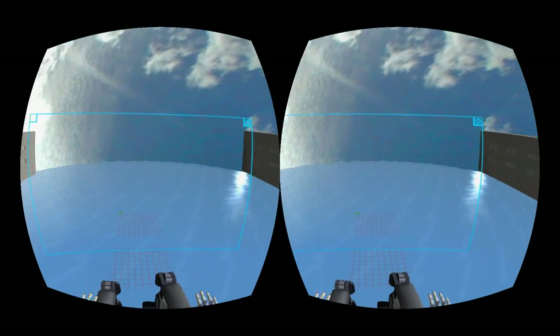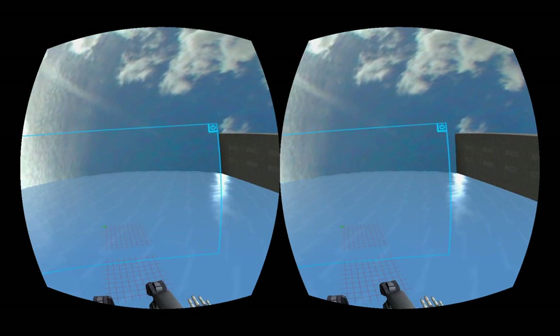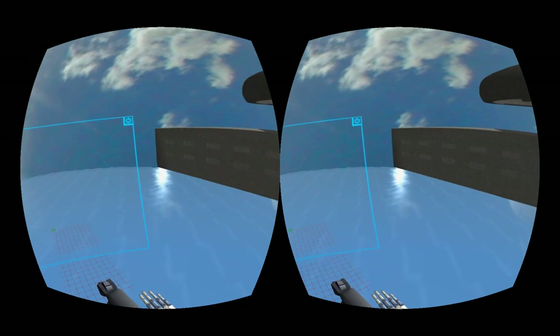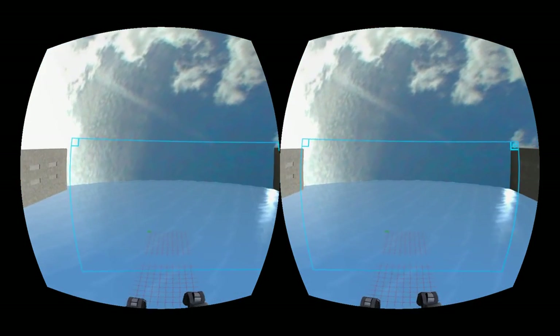Hey folks, it's Nathan here. After the release of Robot Chess and the announcement of the Leap head-mounted display, I'm going to be continuing work on Battleship VR and trying to launch that.